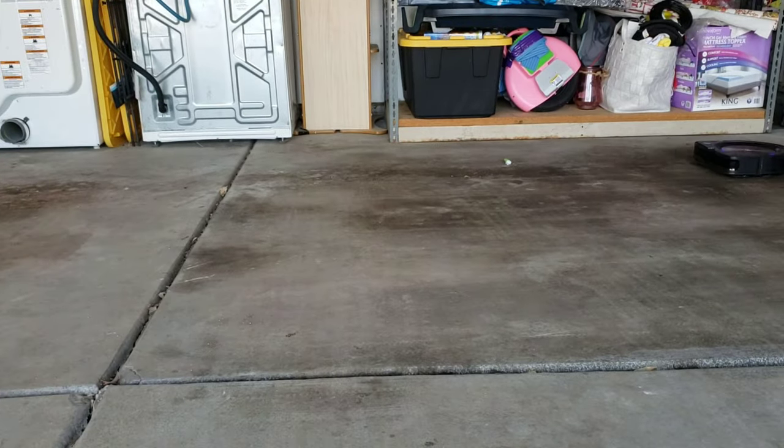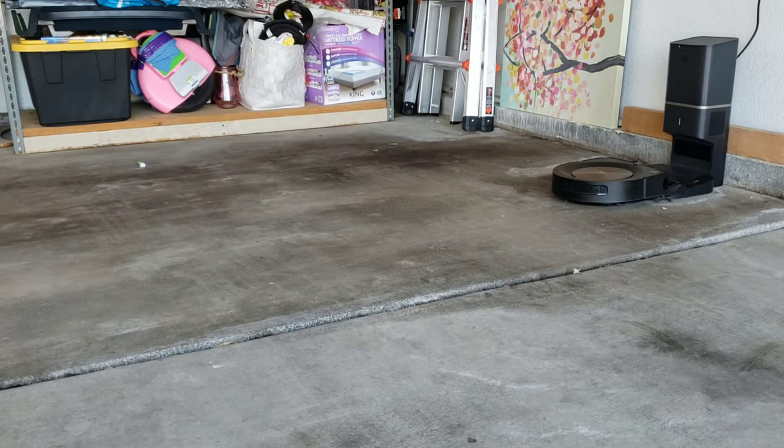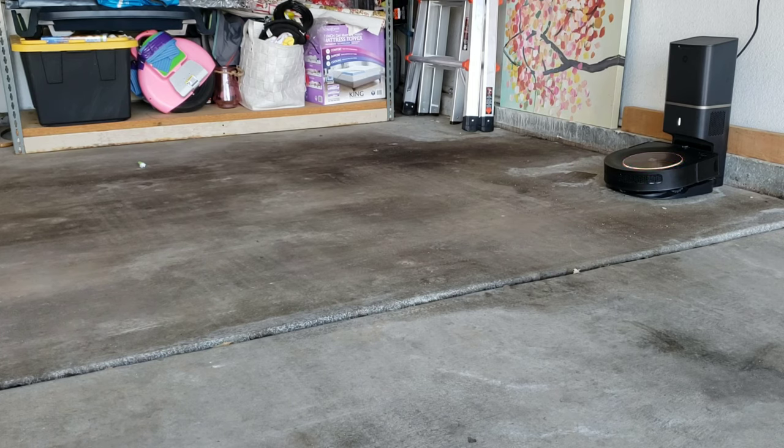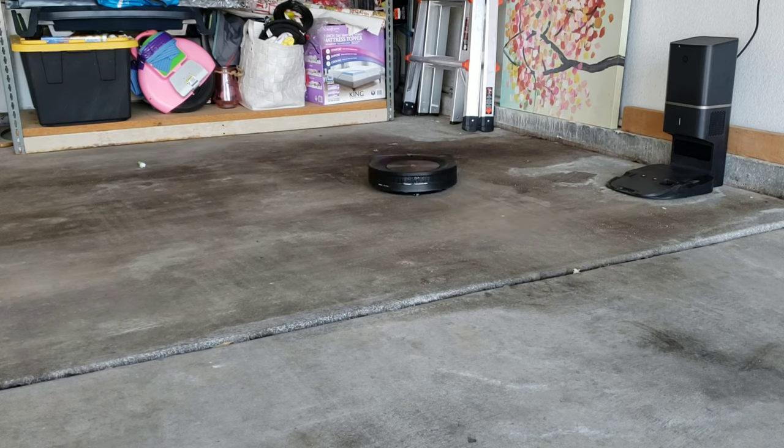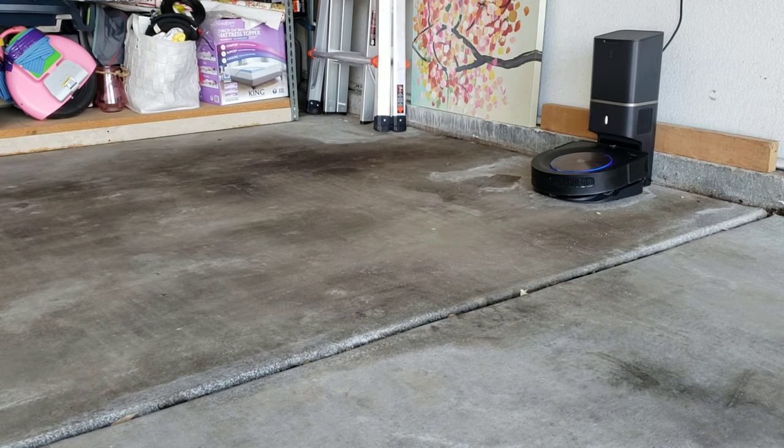You could technically do this with another robot like the Roborock series, but keep in mind the Roborock does not have a dirt detection sensor, so it cannot detect if its bin is full. Here's where it gets interesting: the Roomba went back to its docking station a second time, each time emptying itself twice. Now it's going to go back a third time, trying to empty itself twice again.